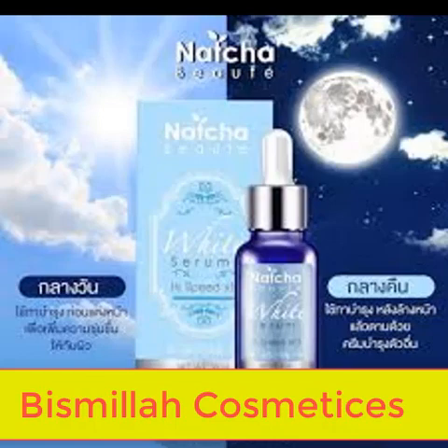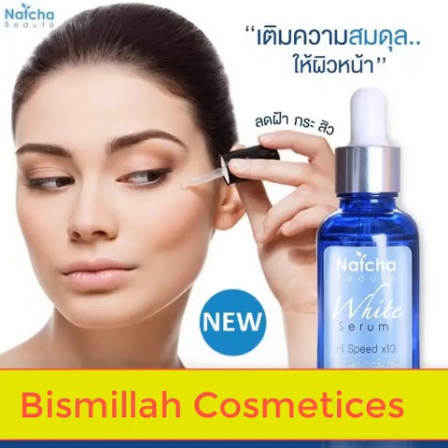New skincare benefits include: fine line and wrinkle prevention, pore minimizing, and even more skin problems addressed. Skin smooth pores. The quantity is 30ml, the consistency is perfect — like watery, very lightweight. So you can try this serum often.